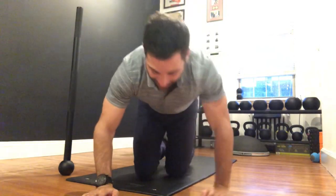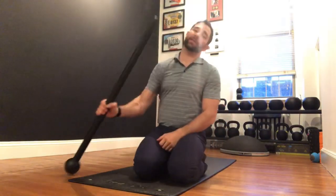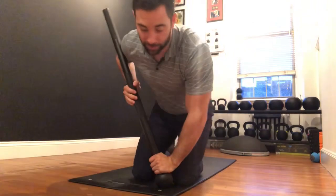Hey guys, welcome back to the Wild Dog Project 365, episode 1752. If you guys are following on YouTube, please jump on over to thewildog.com and check out all the full-length videos that we house there. We have a fun mace plank variation to share today.